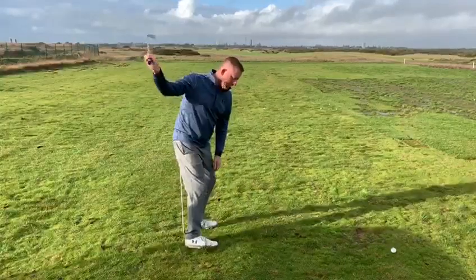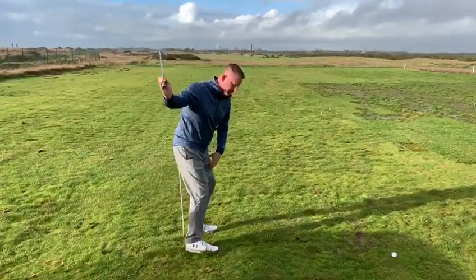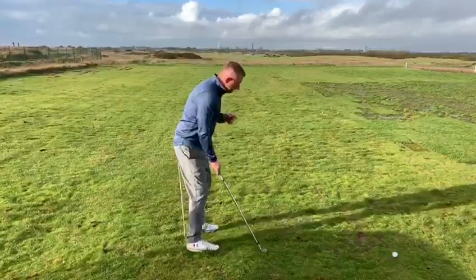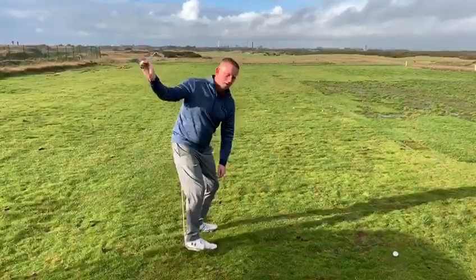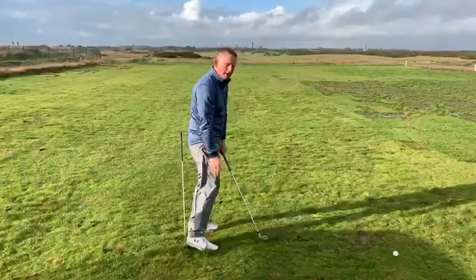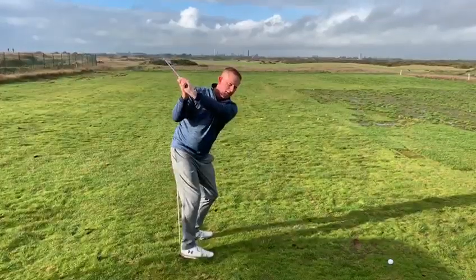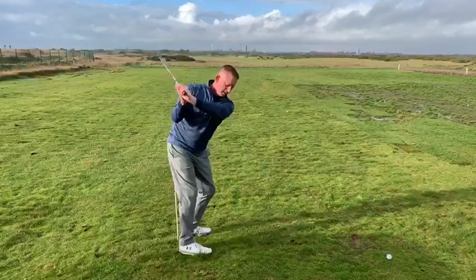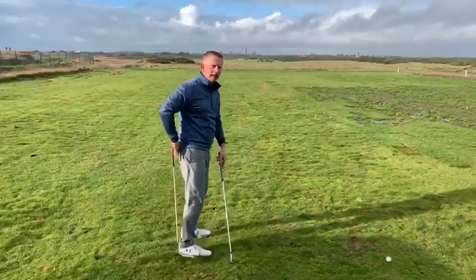As the player starts down, what really should happen is the lower half of the body should turn, which enables them to maintain their spine angle and keep the backside on the line. What tends to happen instead is if the player starts down too much with hands and arms, the body has nowhere to go so it has to stand up to allow the club to get by. Getting to the top of the backswing, the first move should be the lower half starting and the top half following — then it's really easy for the club to slot into the correct position.